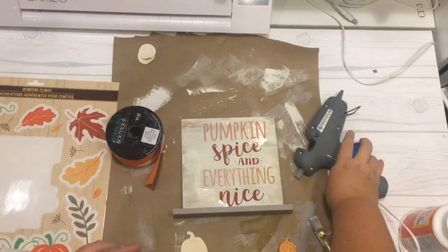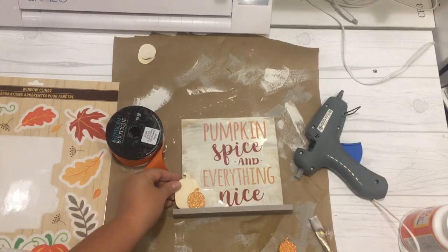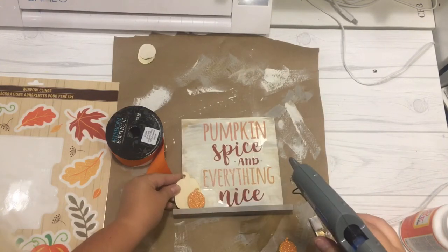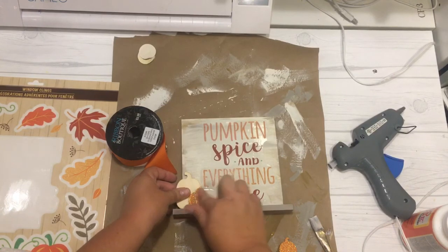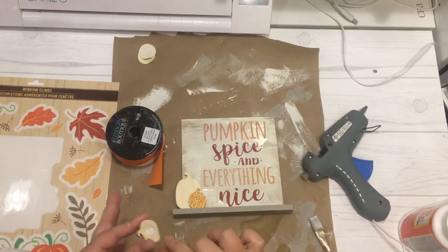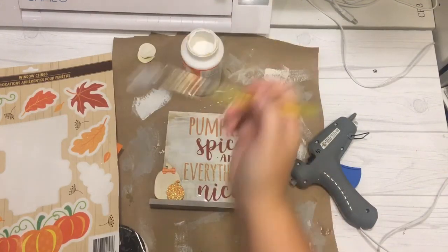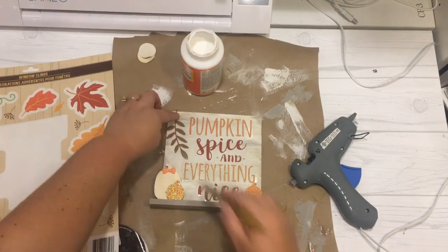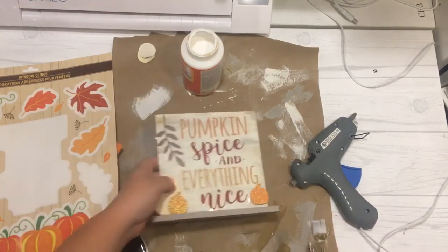Using my hot glue gun, I took the wooden pumpkin stickers and secured them where I wanted them on the frame — two pumpkins (one natural, one glittered) on the left side and one small glittered one on the right. I felt like something was missing in the upper left, so I grabbed a leaf window cling from the same Dollar Tree sheet and applied it using the Mod Podge method — front and back — to seal it in place. Here's the final look displayed on my coffee bar — you can use it as home decor or even give it as a gift.